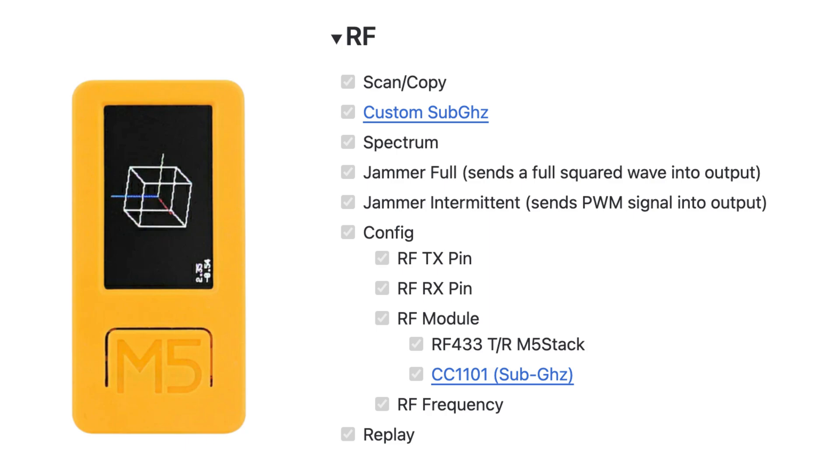Besides Wi-Fi and Bluetooth hacking, this little device also has hacking for radio frequencies. You can either analyze the spectrum or work with sub-gigahertz and jam the whole radio frequency.